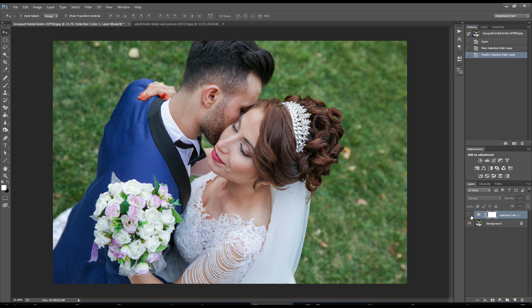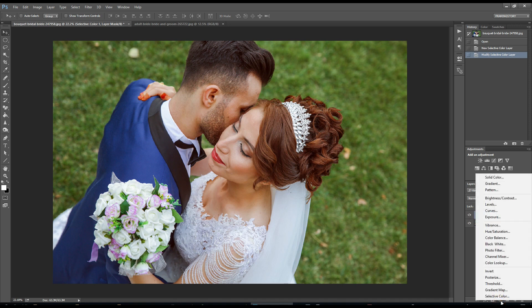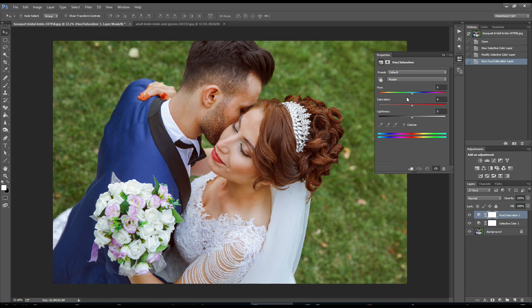So far we have got this result. Then I will go to Hue and Saturation. From Hue and Saturation, I will change yellow around minus 70 and highlight around 50. Then I will go to green, minus around 70. Then cyan, also minus around 70. Then blue, also around minus 70.